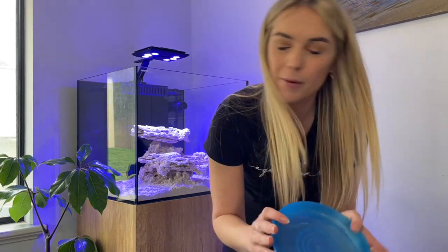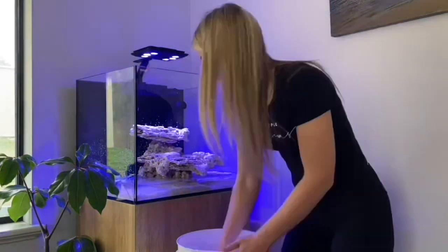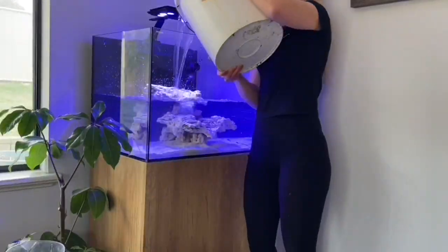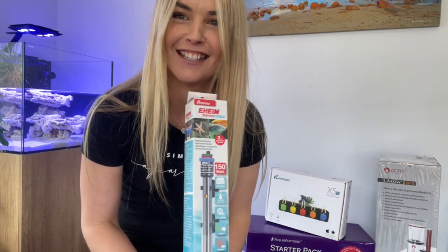Time to put in the water. I'm going to put down a plate on the sand so it doesn't disturb the substrate while I'm tipping in the water. I've popped in some water — I've only got about four of those buckets so I've got some more RO water going. Now I'll move on to the next thing to add into the tank.